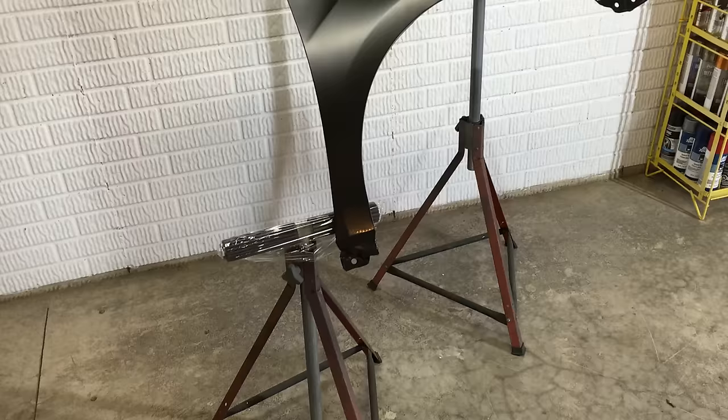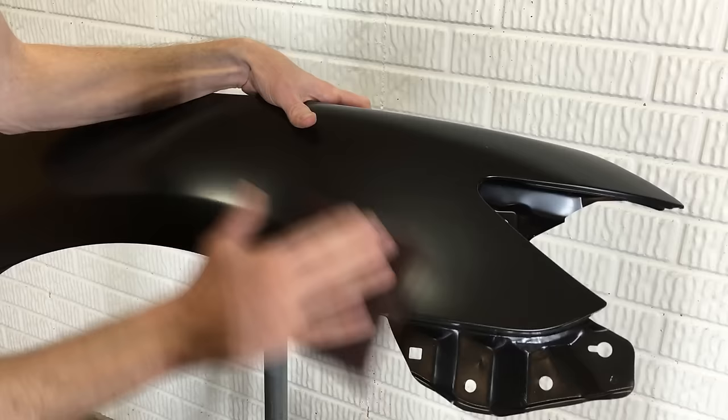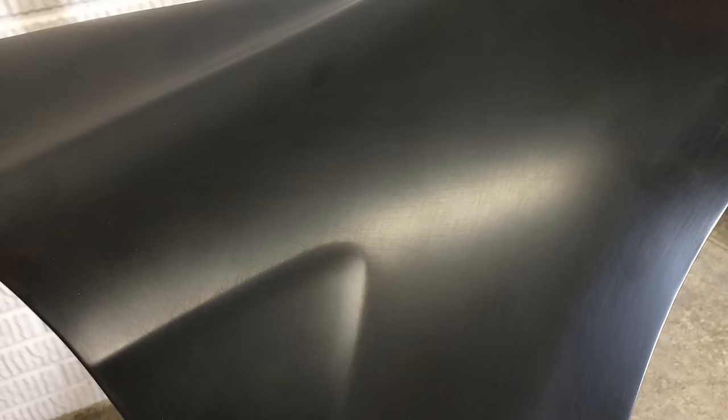I have my fender on stands so I'm standing comfortably and not all hunched over working on the ground. There's also a lot of dust on the ground which I don't want near the fender. First I'm using the scuff pad to scuff up the surface to help the primer bond better. I'm sanding in a crosshatch pattern instead of the same direction all the time. Here's a before and after comparison of how the surface should look.